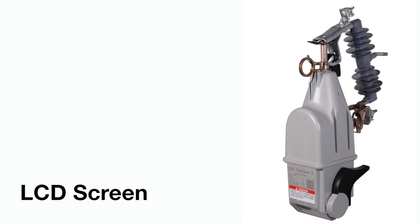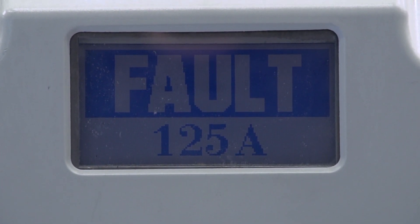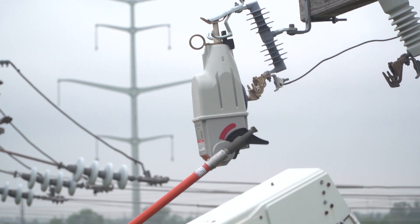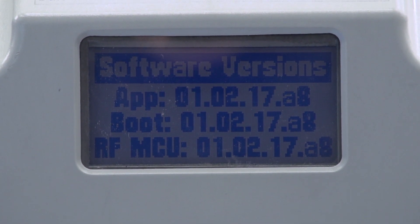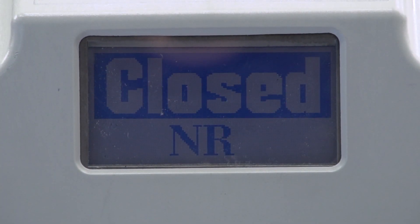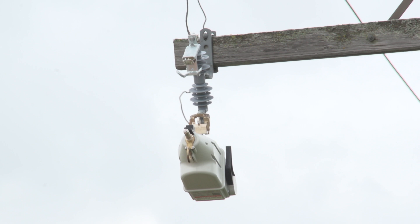LCD screen: Operational information is displayed on the LCD screen. To initiate scrolling through the different screens, operate the mode selector lever when the unit is energized. It cycles through the screens the user-specified number of times before returning to the normal screen. Refer to the written instruction sheet for more details. When a TripSaver 2 unit reaches the end of its duty cycle, it will drop open and will not reset, locking the vacuum interrupter in the open position and the operating mechanism in the dropped open position. A ServiceNow screen will be displayed, and the recloser must be returned to S&C for service.